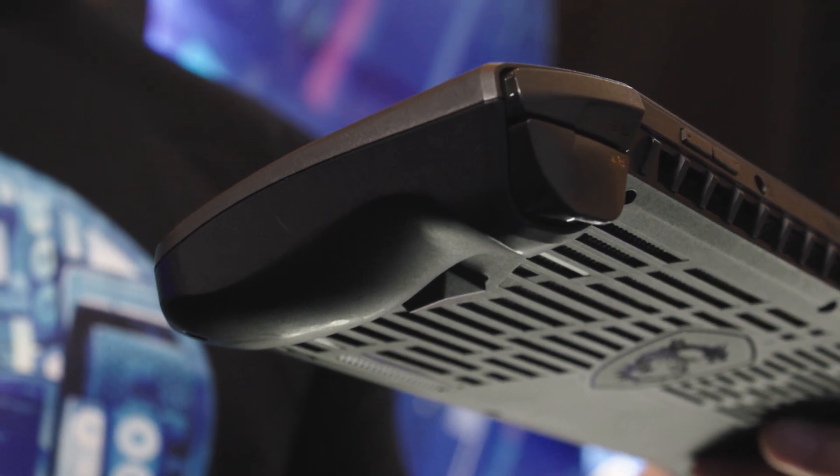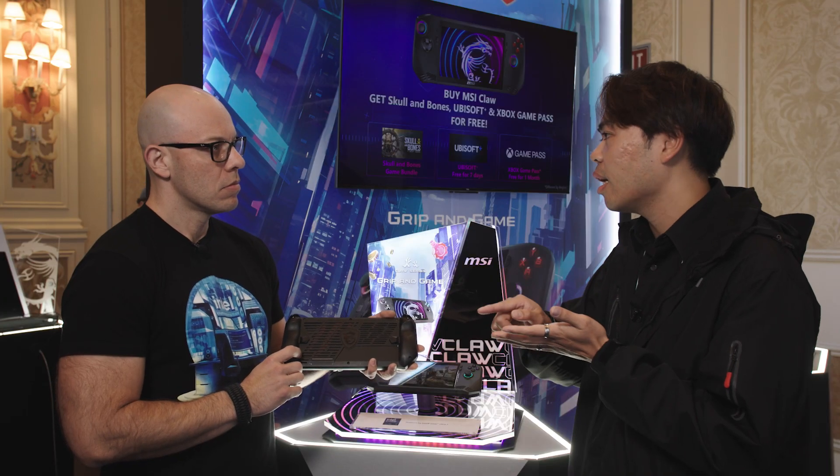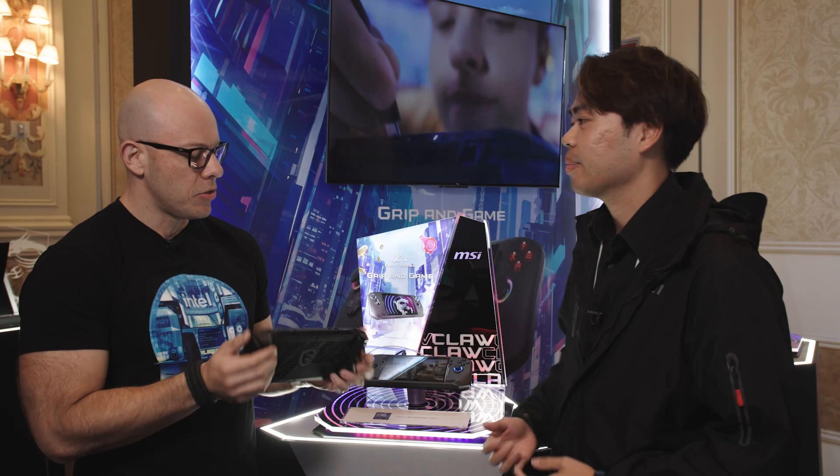For people playing fighting games, they could use those buttons and toggle slight left or slight right, and use those as additional buttons to play. Another thing we keep in mind, especially since we're traveling a lot to events, is battery life. What can you tell us about battery life?